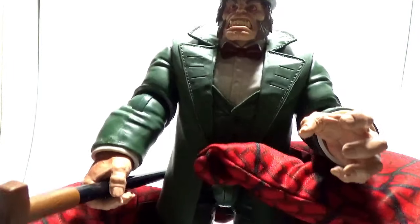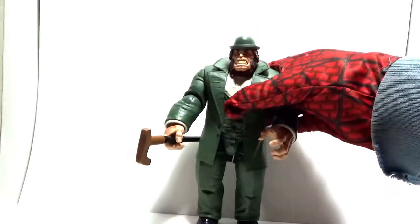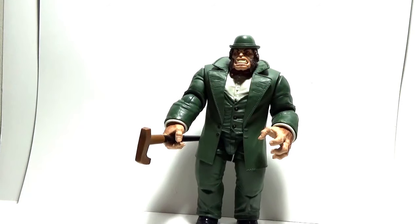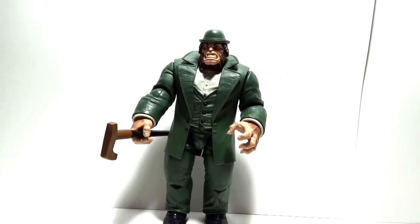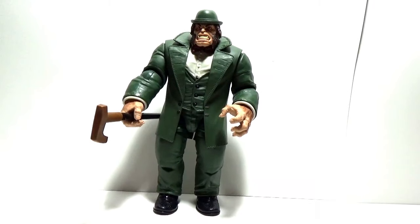Now let's have a closer look at his height — Mr. Hyde's height, I should say. In a slideshow, we'll get a closer look at him along with comparing him to other figures, the rest of the figures, and showing you what figures you need to complete this guy. So here comes the slideshow.